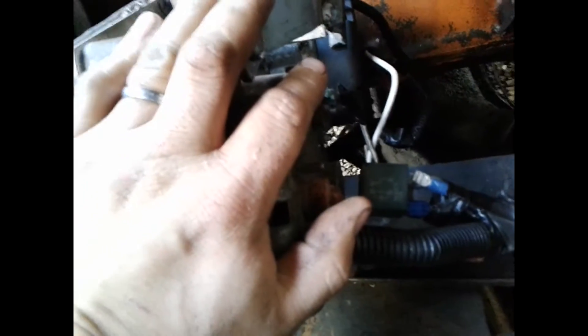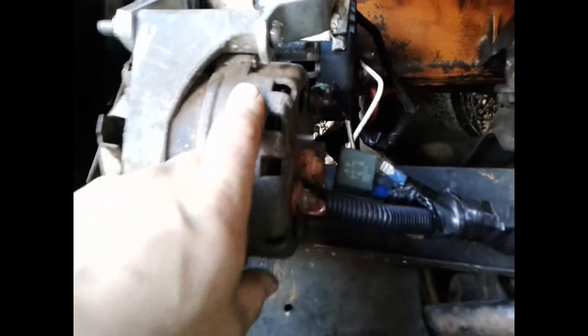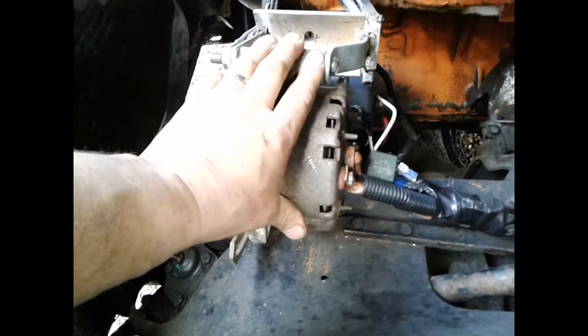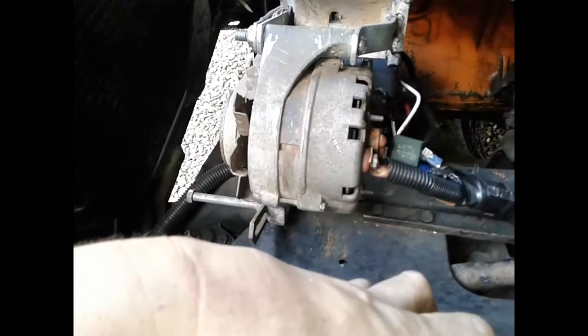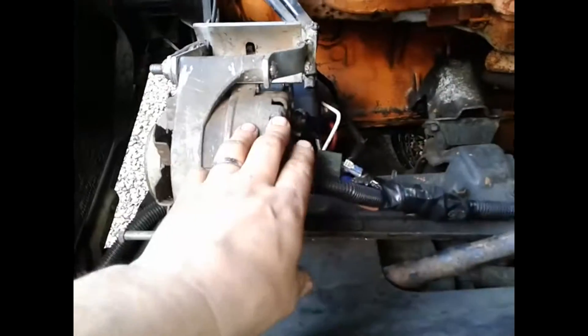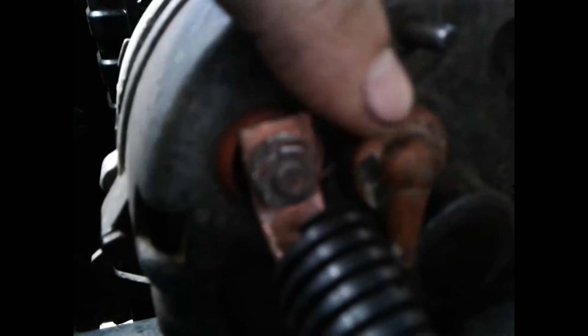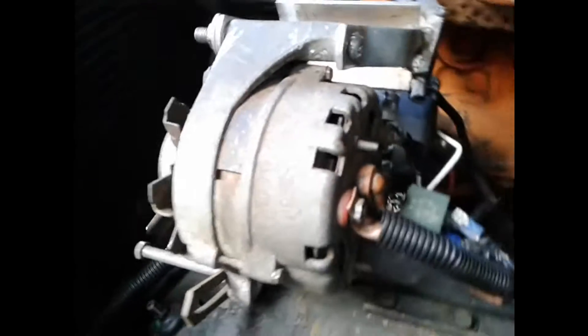This is a Ford alternator off of an old '77 Ford pickup. It's externally regulated, which means this alternator normally has a box mounted on the firewall that controls the power output. It regulates the power output by varying the voltage on this terminal right here. This one is where the welder is hooked to, and this one is your field terminal.